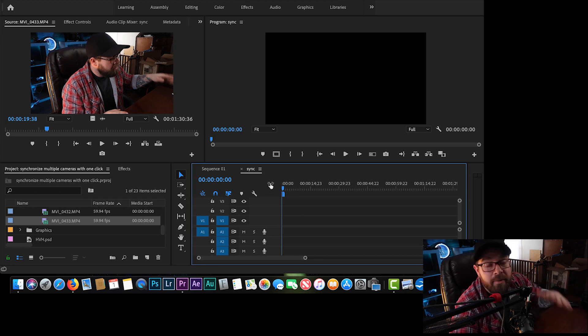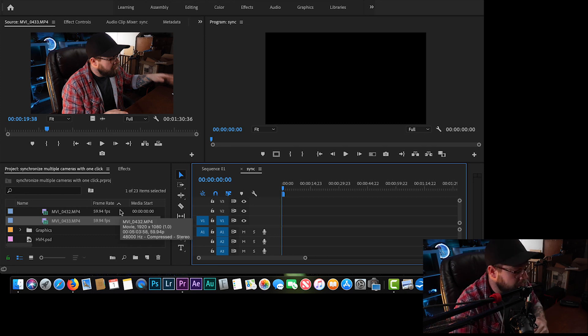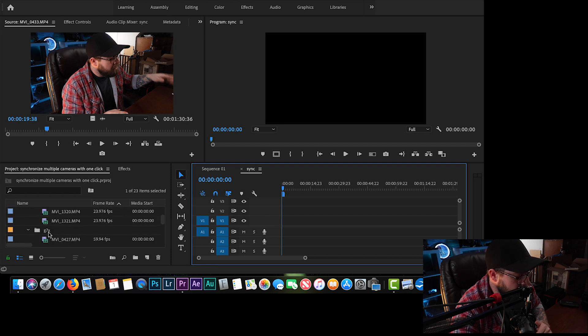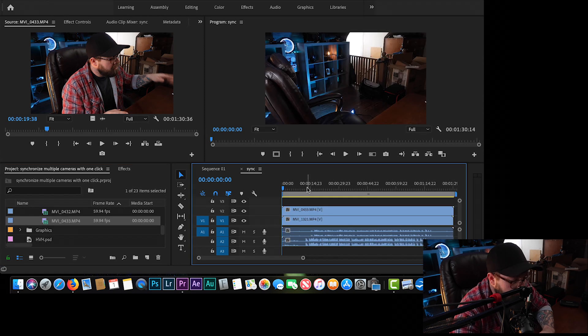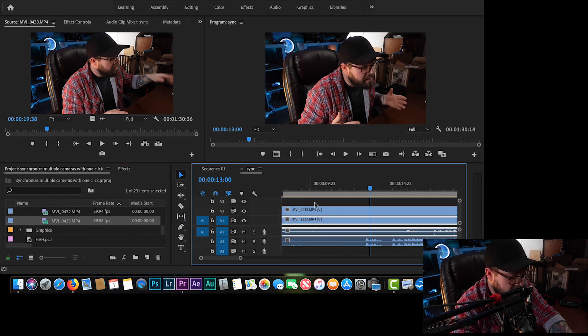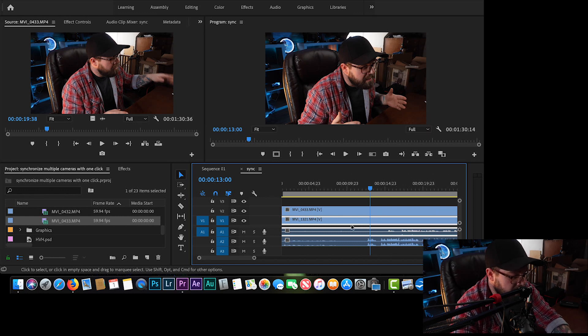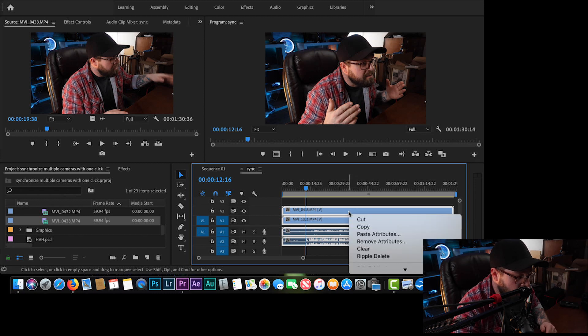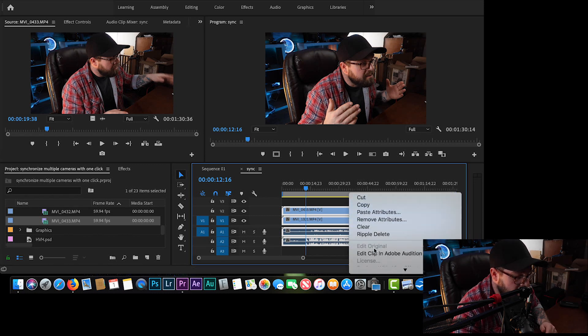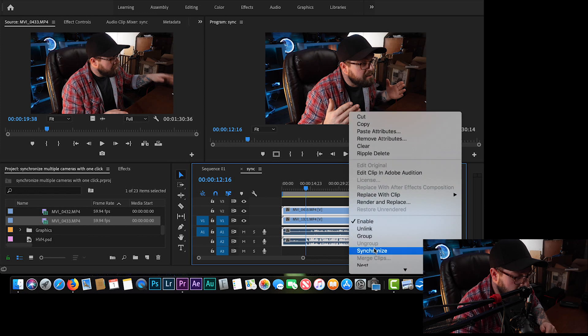Here we are inside Premiere Pro. We're going to sync two clips from this very video — I was shooting on two cameras the entire time. I have a folder for the G7X and a folder for the 80D. If you zoom in on the timeline, you can see these clips are not anywhere close to being in sync. We can just go in here, highlight them, right-click, and go down to Synchronize.